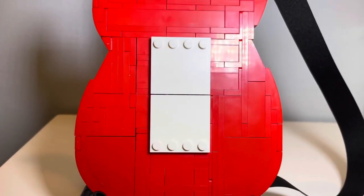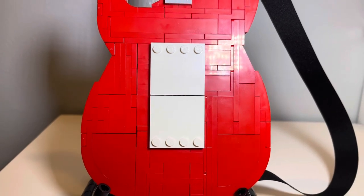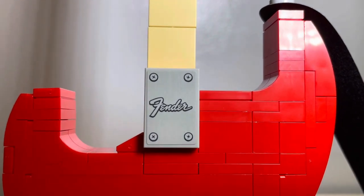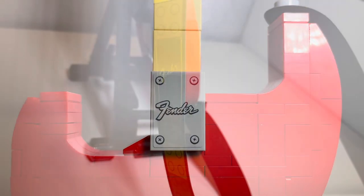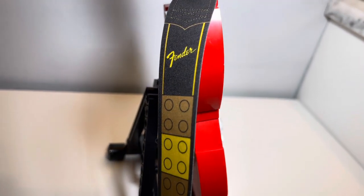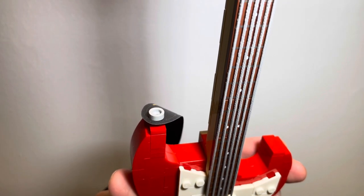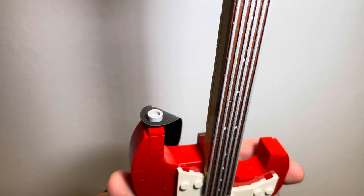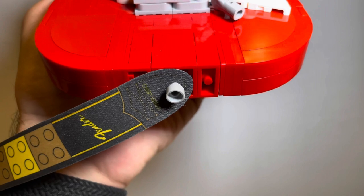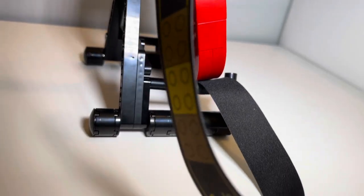If we flip the guitar over, you'll see two white plates placed in the middle of the body to replicate where you'd access the electric guitar's interior if removed. You also have a nice additional gray plate placed where the fretboard and body meet, with a Fender sticker on top that definitely gives it a nice touch. The guitar strap is a custom strap made by LEGO with the Fender logo and LEGO brick prints on it — it's held to the guitar by two studs and is an appropriate size for the guitar. It's definitely one of the more appealing visuals in this set.